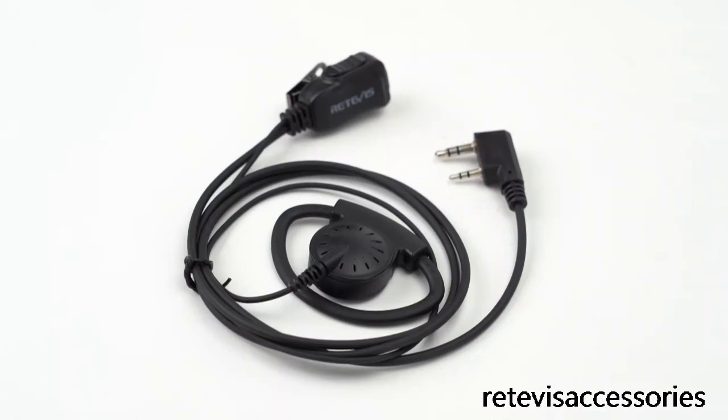Hello everyone, my name is Evie. Today I will introduce a new fantastic earpiece for Truvy Radio.